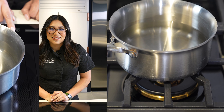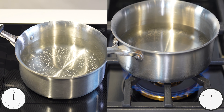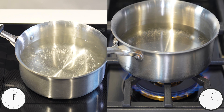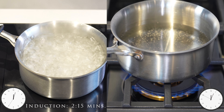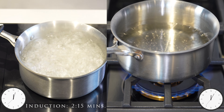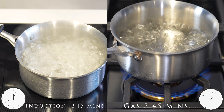Let's see how quick we can boil water using induction. With induction, precise temperature control is possible. You can go from boiling to simmering in a matter of seconds.